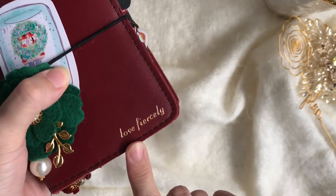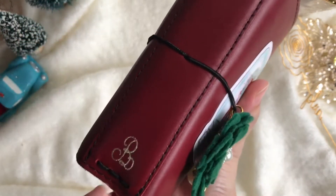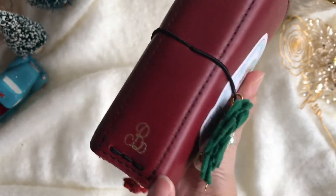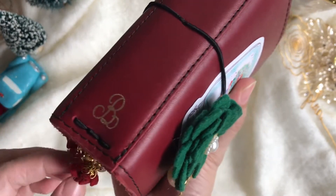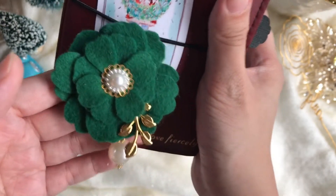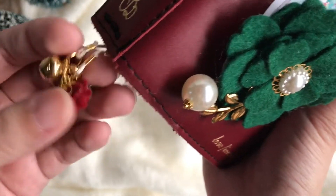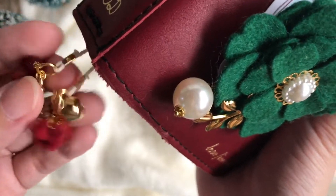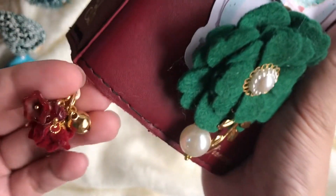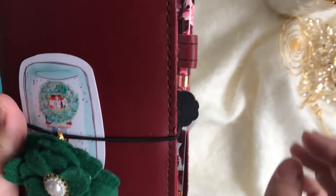My planner is a Foxy Fix Boss Babe Scarlett in pocket size wide. As you can see I have a gold emboss on the front and on the spine it's just my initial. I really love adding this on my planners. This charm is from Foravnu — it's handmade by Lisa — and also this adorable little jingling charm. I love how my planner jingles; it's so festive and so pretty.